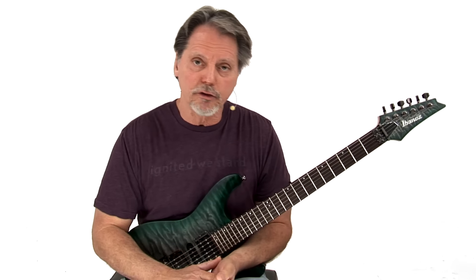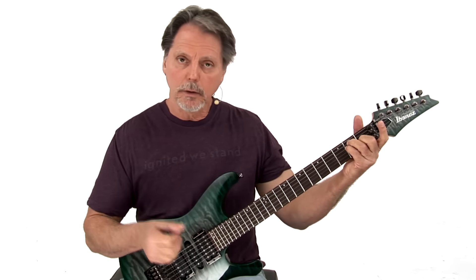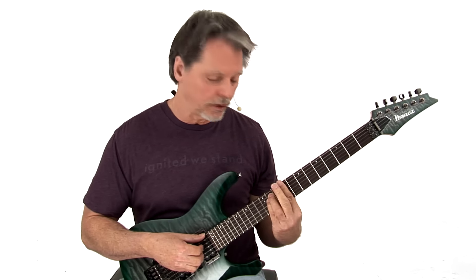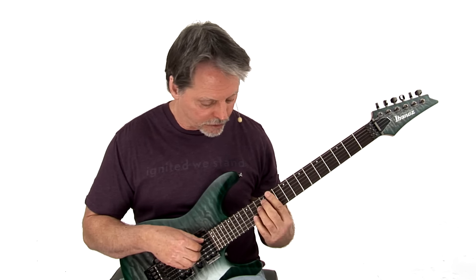Now you have diatonic harmony, you've got triads — we've talked about that. One chord is major, two and three are minor, four and five are major, six is minor, and then your seven chord is a diminished chord.